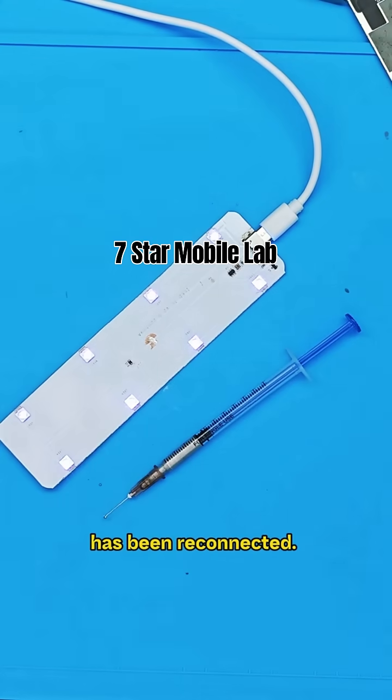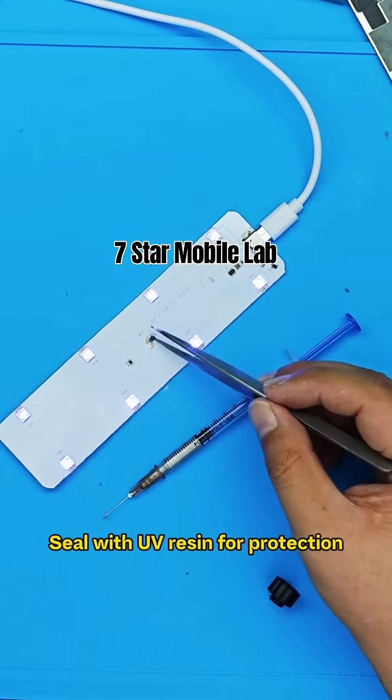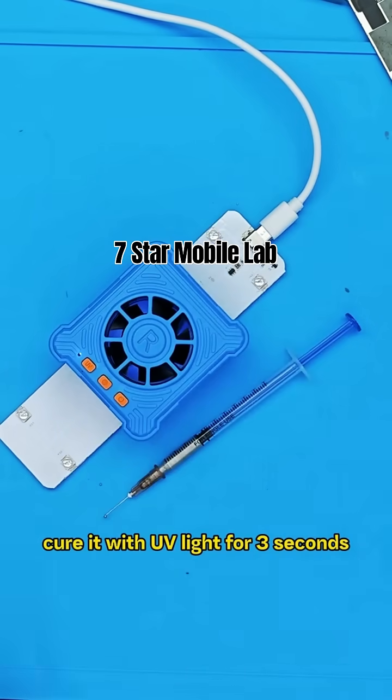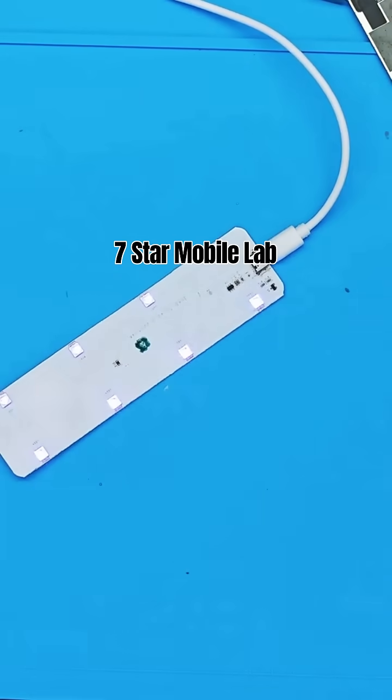The disconnected PCB board has been reconnected. Seal with UV resin for protection. Cure it with UV light for 3 seconds. The curing is complete — the repair is finished.